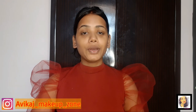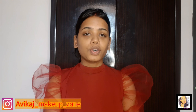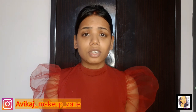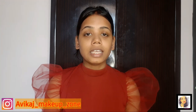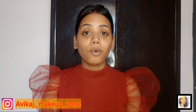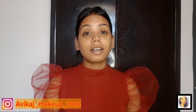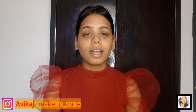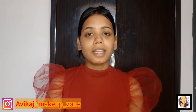Hi guys, welcome to my channel. I am Pallavi. I hope you all are doing great. The festive season is coming - there are many festivals like Pooja, Diwali, Krabah, and Chowat. We can't go outside and shop for a long time. Lockdown is lifted in many places, but the market is not fully open everywhere. So on that basis, I have made this video.